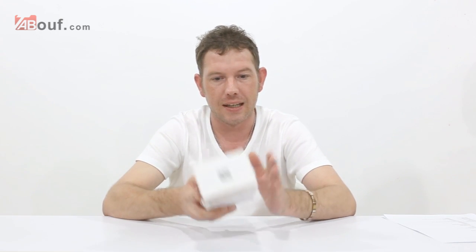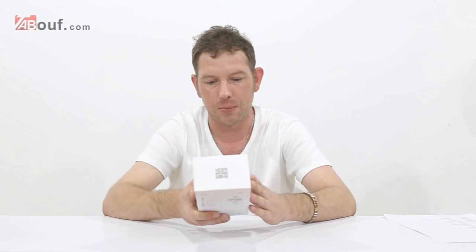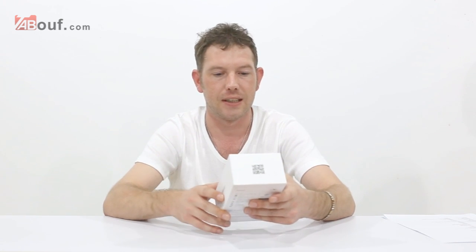I'm going to get it out of the box, show you what you get, and then run through the specs to begin with, and then we'll bring the camera in and let you guys have a close-up look at what it's like to use.